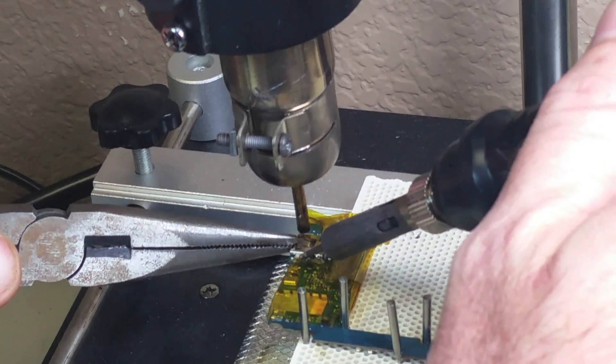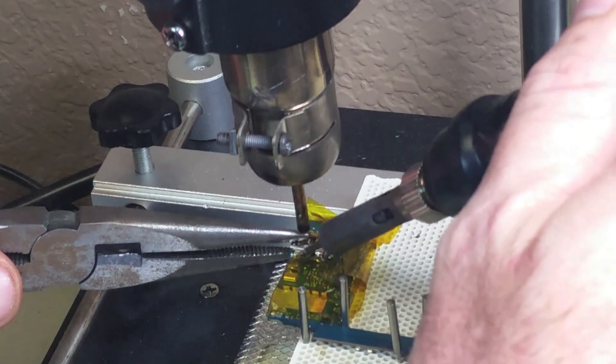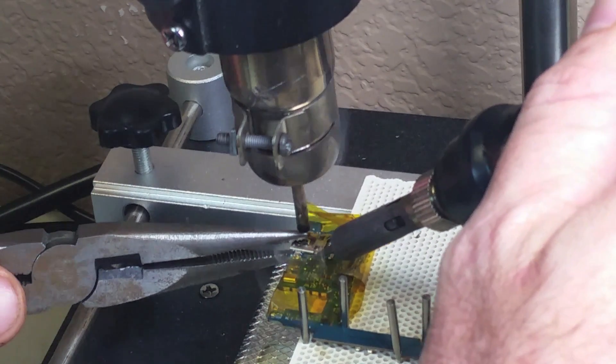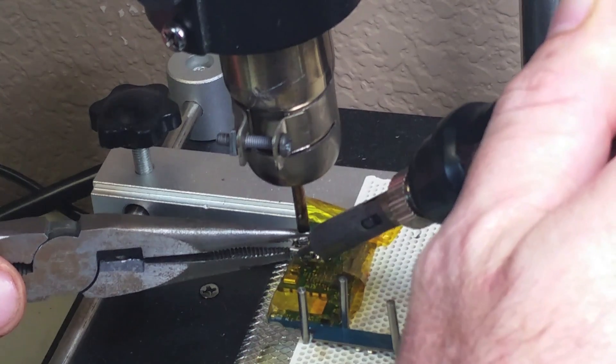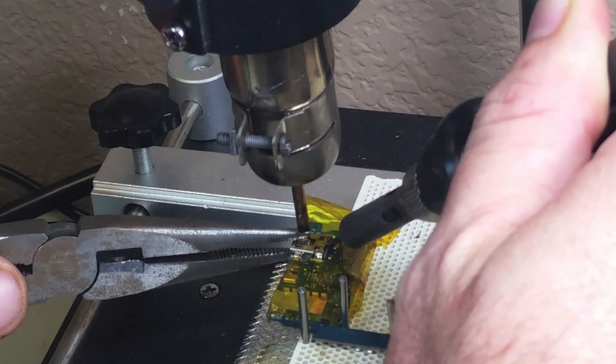Something very important in this part of the repair is that you cannot yank that charging port out of the board. You got to make sure that it's really loose — that the solder, especially in the tracks, is actually completely loose. Otherwise you're going to damage the logic board and then you will have a phone that you cannot repair.